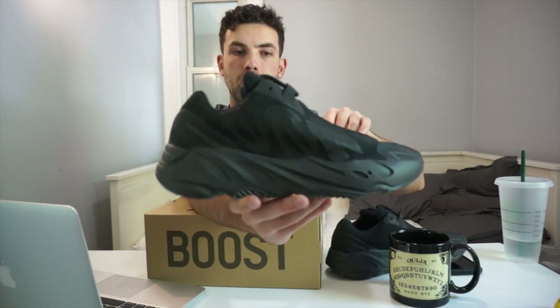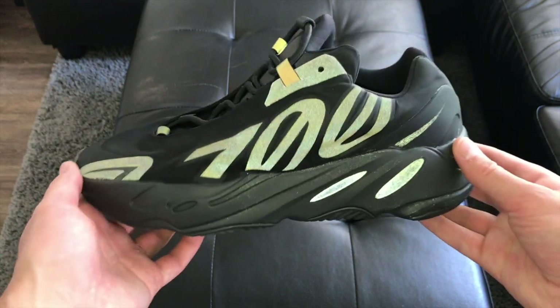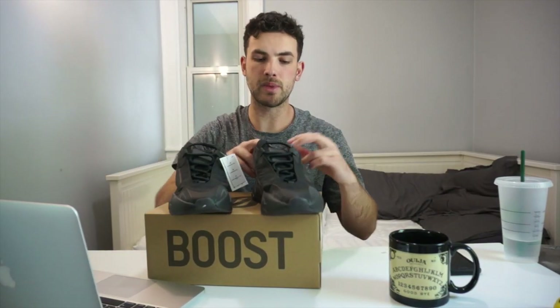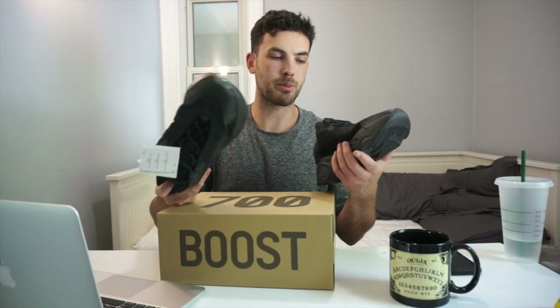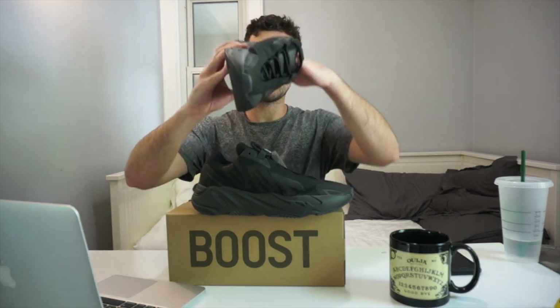One thing I do really like about the shoe is the amount of reflective on it — we have that full '700' imagery that will be reflective, including the toes, and possibly these ovals as well on the medial side. For the shoe to still contain Boost, it's going to be fairly comfortable. The 700 is not the most comfortable shoe by debate, but I think it's pretty comfortable — not as squishy as the 350, but definitely better than most shoes on the market.